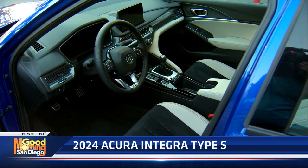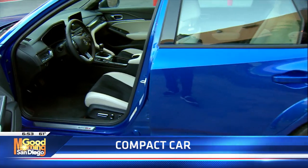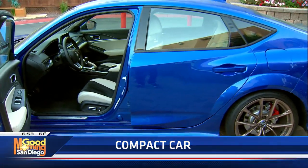This is Apex Blue Pearl, and if you really love this paint job, it's going to pop you about 600 bucks extra. It's a nice color, but you should see this thing in the daylight.